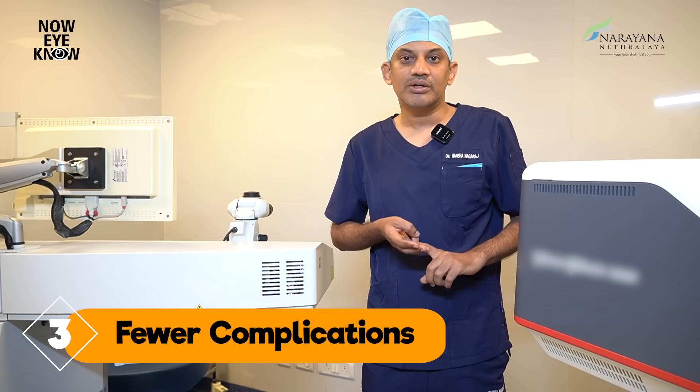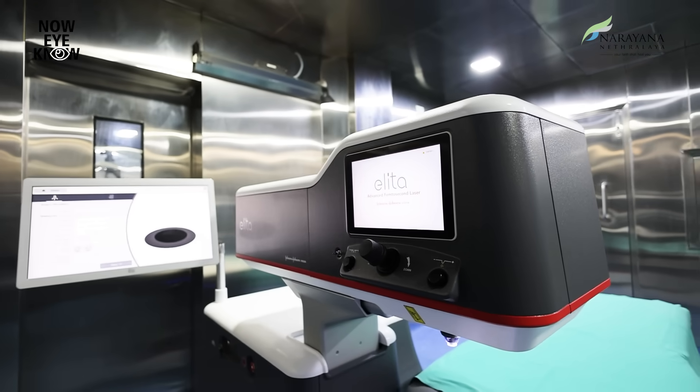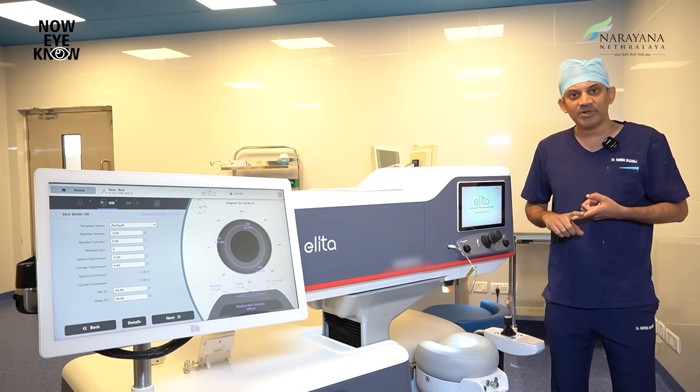The third advantage is that the strength of the cornea, or the biomechanics as we call it, is maintained, thereby avoiding any long-term complications. What sets this machine apart is, first, its energy — the energy used here is in terms of nanojoules, which is very low. This is important because lower energy means less damage to normal tissues and better accuracy in treatment.